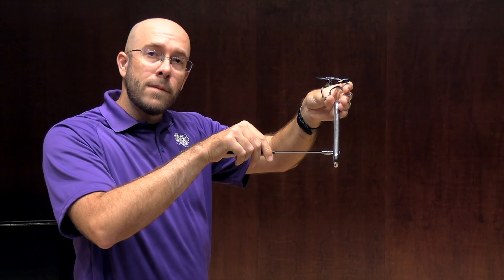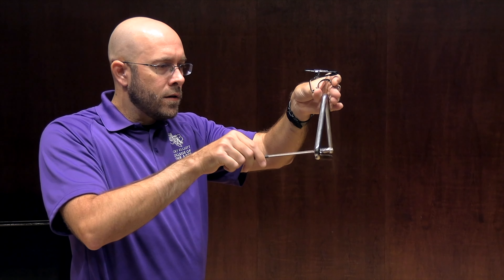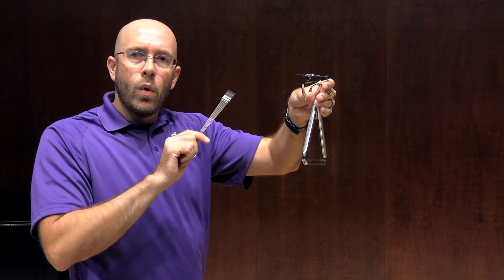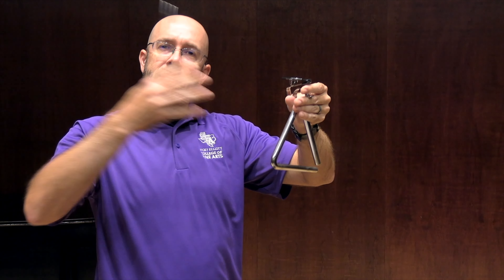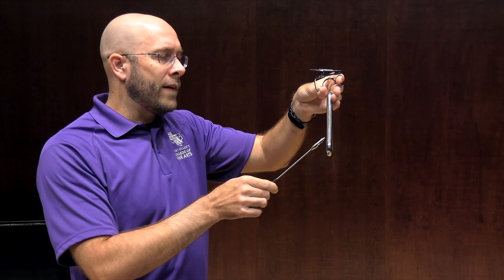If I go flat, like some people do, you'll only hear kind of the bell tone singular pitch. We don't necessarily want that because it doesn't match the rest of the moment. We want that bigger, fuller sound that the 45 degree angle offers.